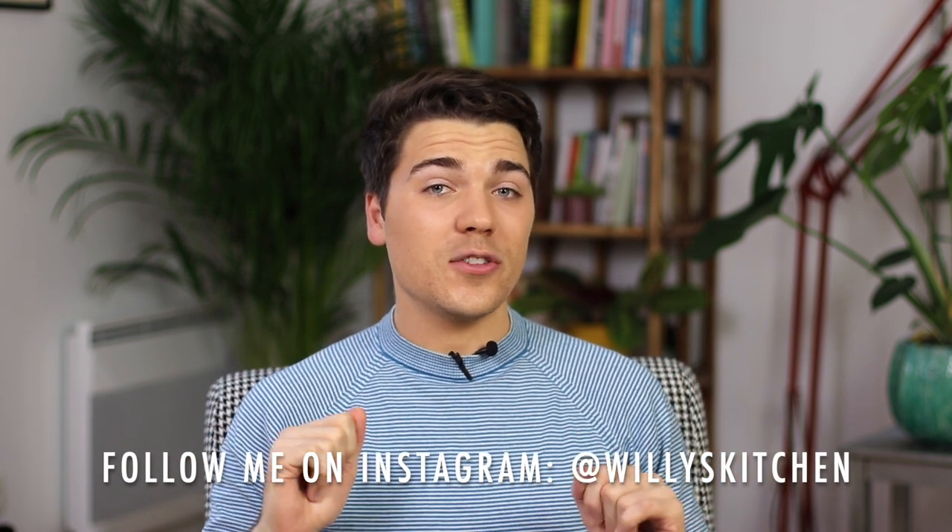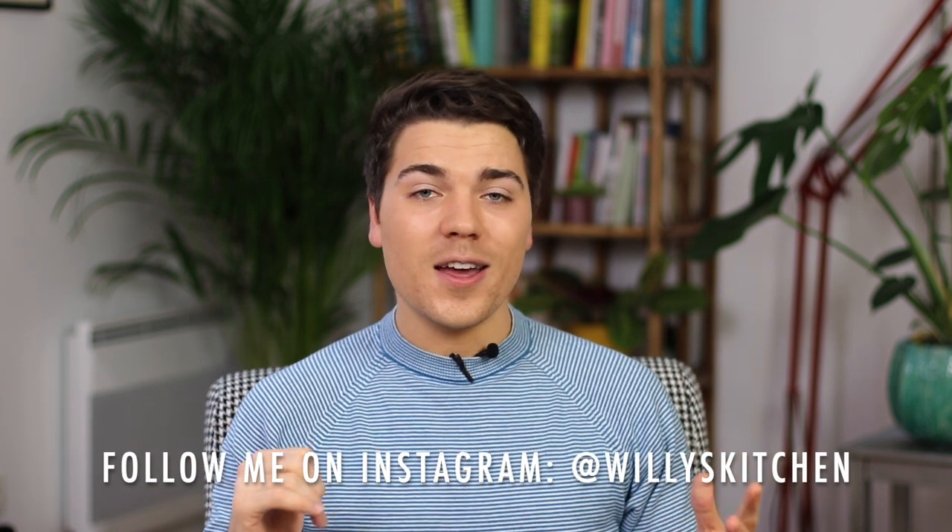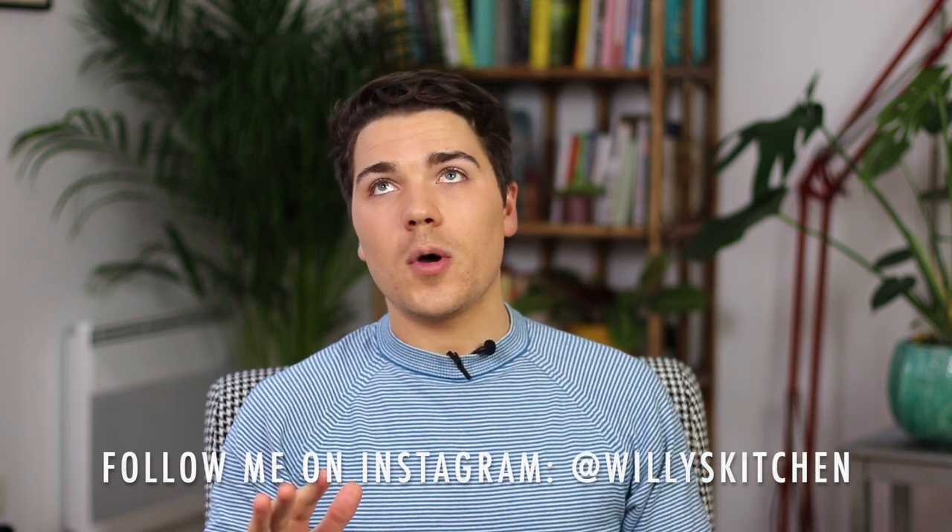Hey guys, it's William, welcome back to my channel. Today we are going to make Scottish shortbread. I know it's a bit weird coming from a French person to teach you how to make Scottish shortbread, but it's such an amazing recipe and I love it so much — especially with some amazing French butter and a lot of salt. I wanted to share this recipe so you can have it in your repertoire and use it as much as you like.